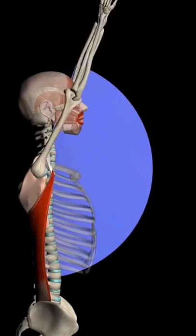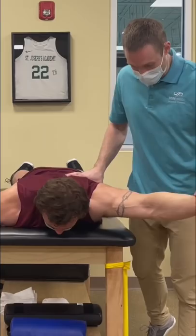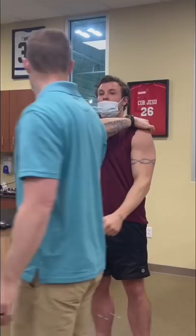He told me flexibility work often led to feeling unstable. He had good stability on his right, but showed a lot of weakness on his left — even having pain with this movement. So the lat stiffness he had was hiding a stability problem and creating the mobility issue.